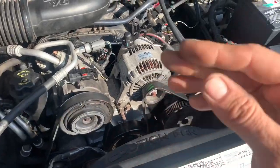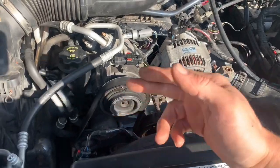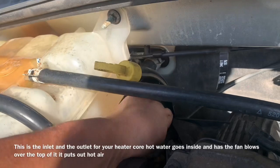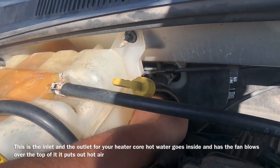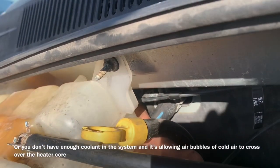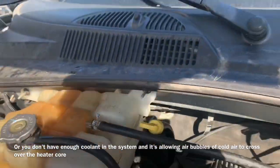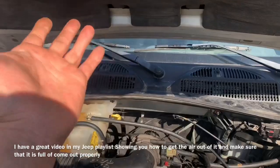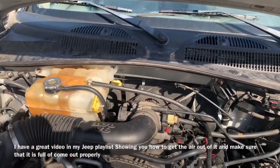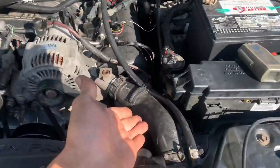A defective water pump is generally not the case — if the water pump's not leaking, it generally will not be the water pump; it'll be something else like your thermostat. Now, if your heater's not working correctly inside your vehicle — not enough hot air — you can check the temperature of the heater hoses on the firewall with the temperature gun and see what the variance is. If there's a huge variance, your heater core is plugged and you can attempt to flush that out.